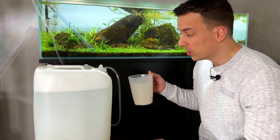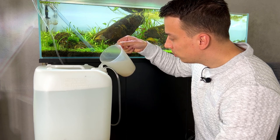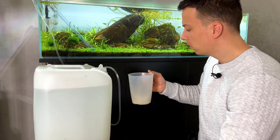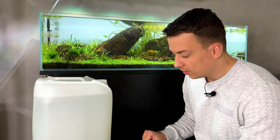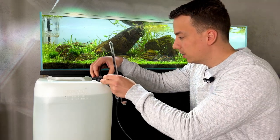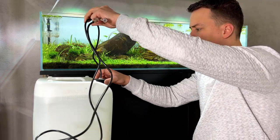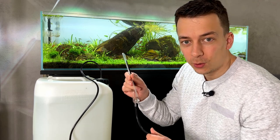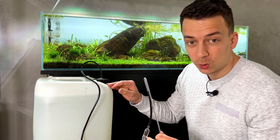We're getting close to the top, so I'm going to add in my yeast mixture now to make sure we don't overfill with water. Then we might add a little bit more tank water. By the way, tank water is not a requirement — you can just use tap water. The canister is now full, time to close our system. This is the moment of truth. Of course it's still going to take a little while before we actually see some CO2. I'm making sure it's completely sealed, then I'll hang the diffuser in the tank. It's now 4:30 PM and I'm not sure how long it's going to take before we see CO2 bubbles.